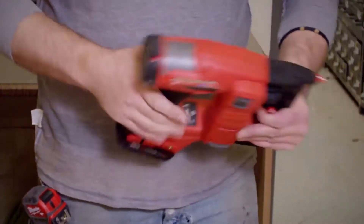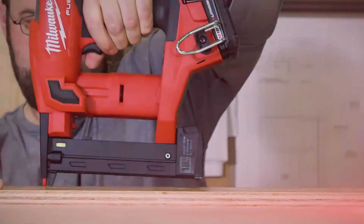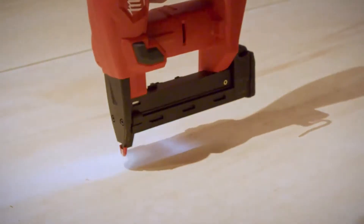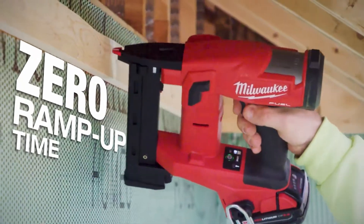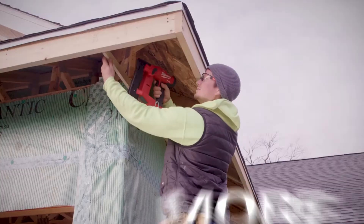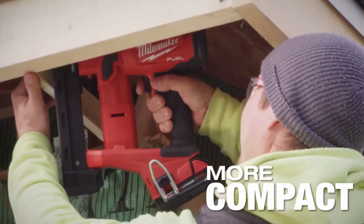The combination of the PowerState brushless motor and RedLink Plus Intelligence provides unmatched fire rate with zero ramp-up time, keeping you efficient throughout your day. The narrow crown stapler's compact size provides access to corners and tight spaces.